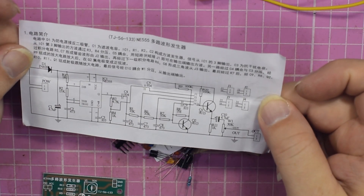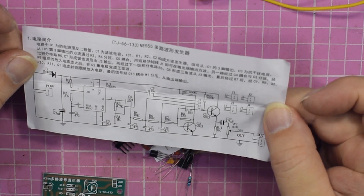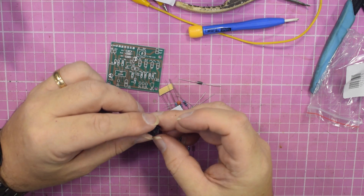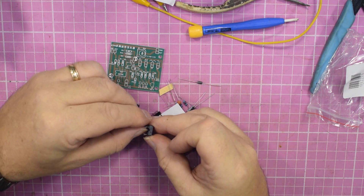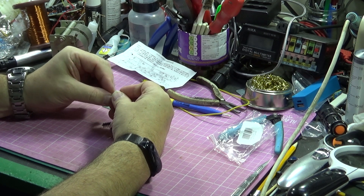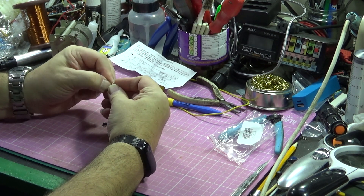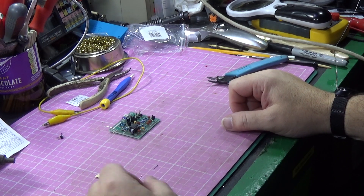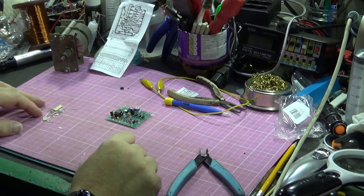It's actually got a schematic, which is quite useful if you ever want to recreate this. Let's just chuck it together and see what we've got. Now it looks like it's been squished in transit — that's not a problem. 15 minutes later it's all soldered up, all put together, and that's it, all done.